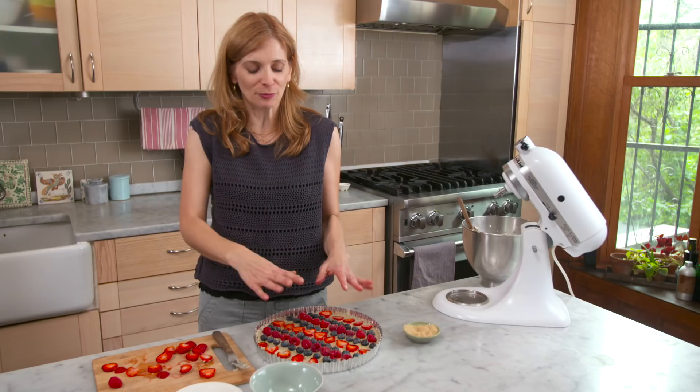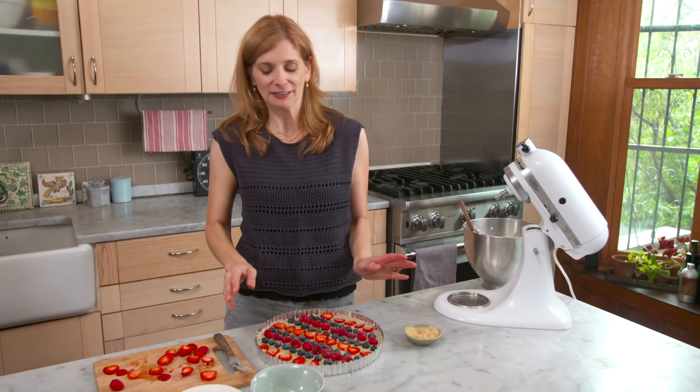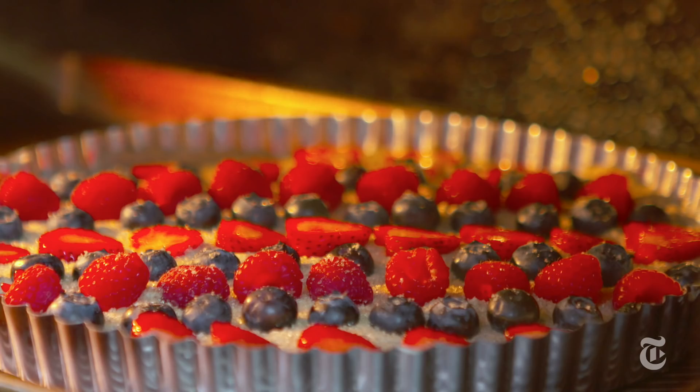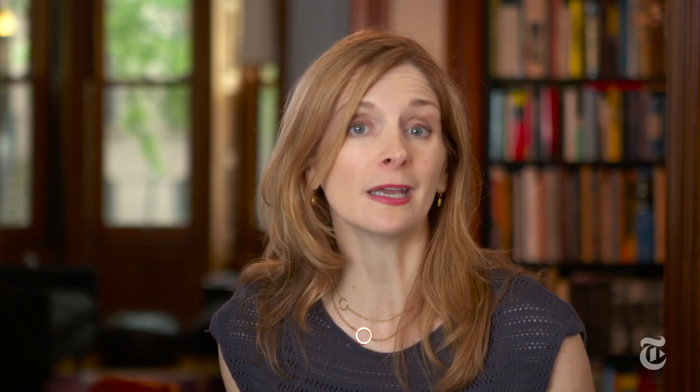I don't even want to bake this — it's just so pretty. I just want to stand here and admire it all day. But I will bake it, and then I will eat it. You can have fun decorating the top of the cake with the berries in any shapes you like. I like to do a stripe cake, but if you like a gingham cake or a rumpus cake or a big giant star cake, go to town. It's your canvas.